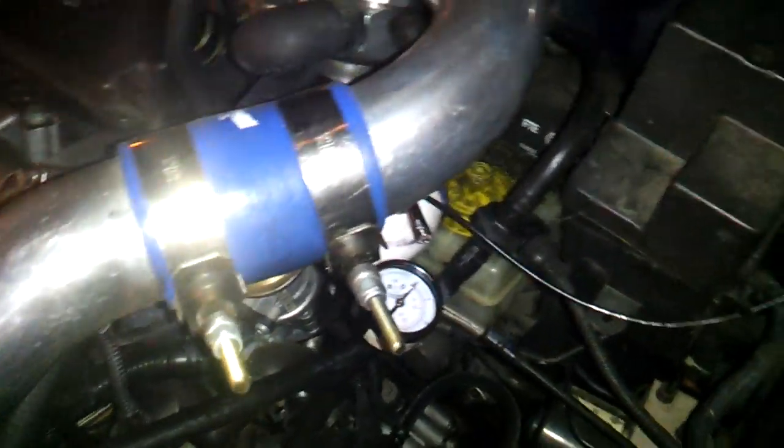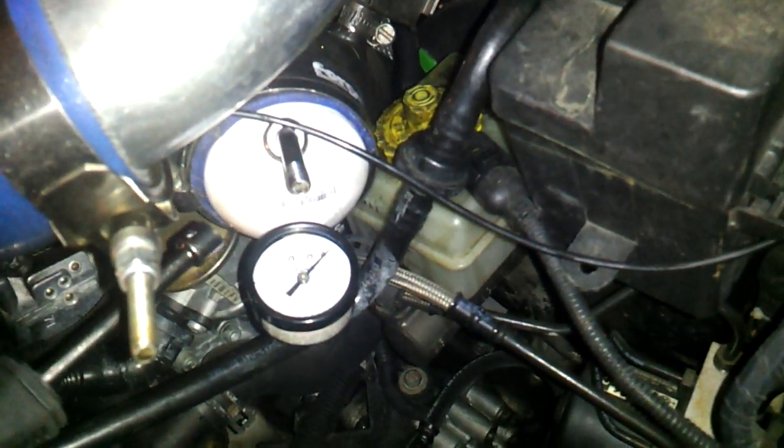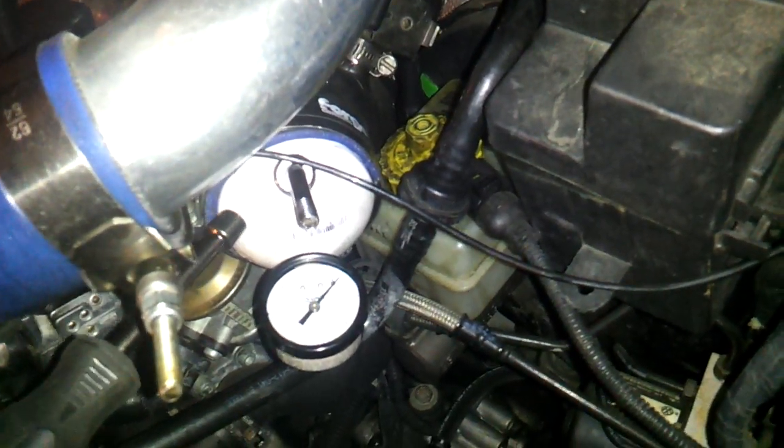Take off your intake, airbox, whatever you have. And you got your boost leak tester, which I got off BoostLeakTester.com.